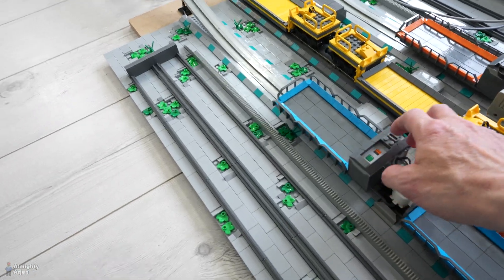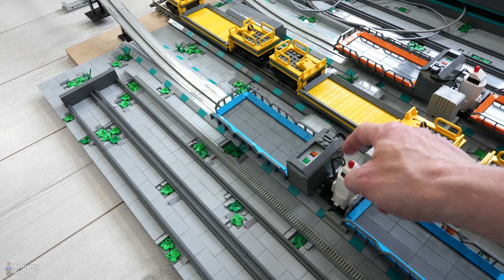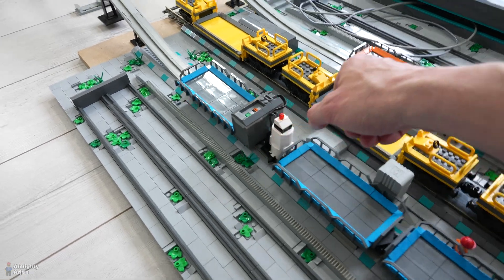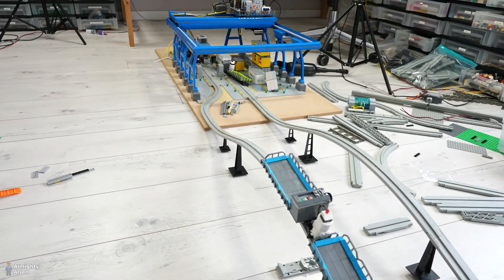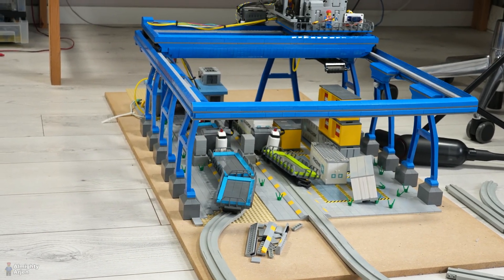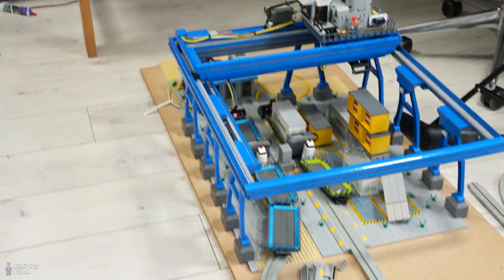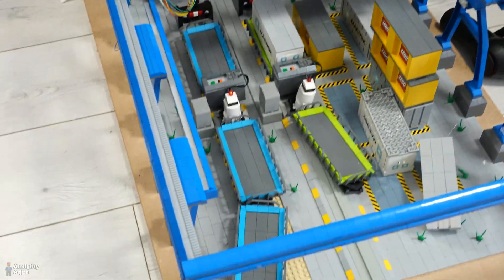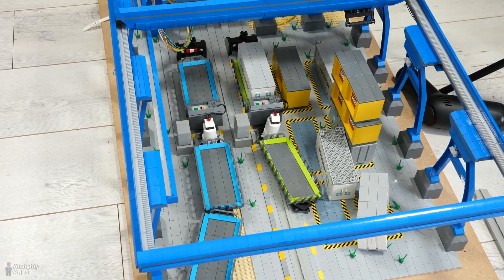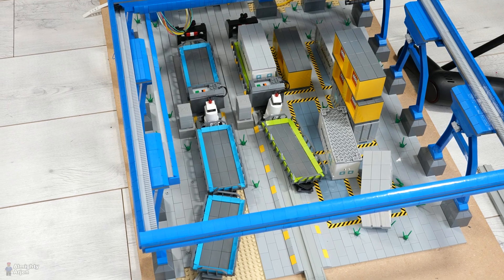I made a power functions battery box with a splitter cable that goes to the monorail system and to the light. Let's enable it. Look at it going! Oh, that didn't go very well. There was a reason why the track was straight underneath the crane — the monorail has to be straight to place a container on top of it. So this is definitely not going to work.